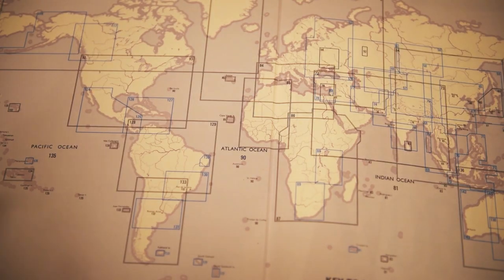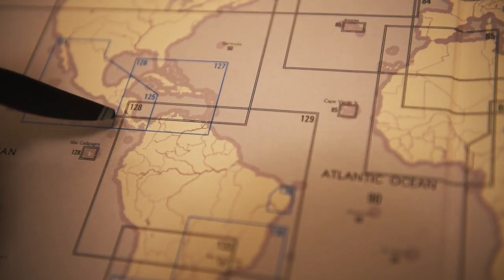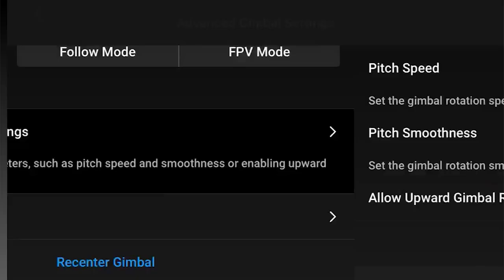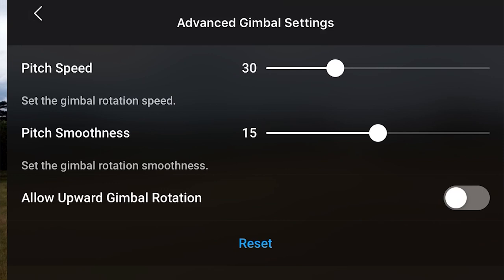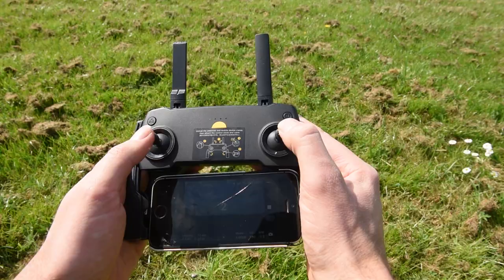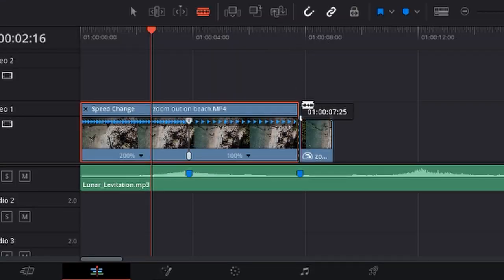The first section is going to be planning — things we're doing before we've even left the house or before we've taken the drone off. The second section is going to be settings — the best settings we can use to get cinematic footage. After that is flying — techniques and ways we can use the controller to get the best out of our drone. And finally we're going to be looking at editing and things we can do to really give our footage a lot of impact.